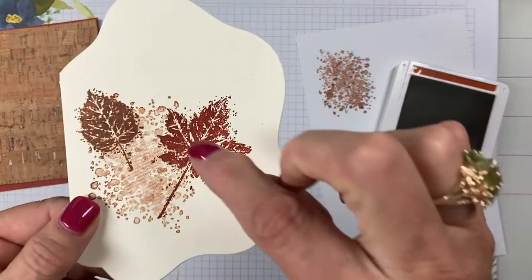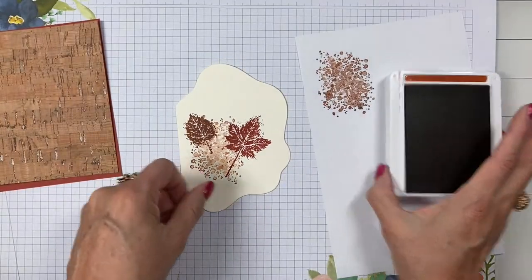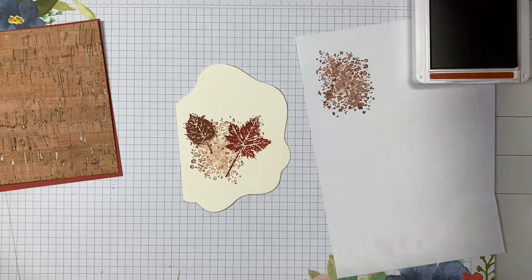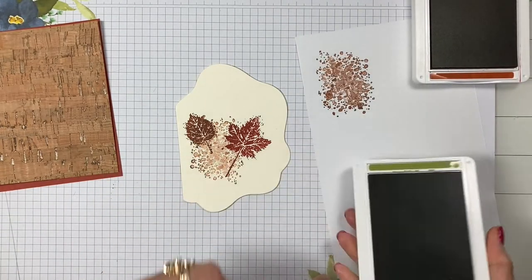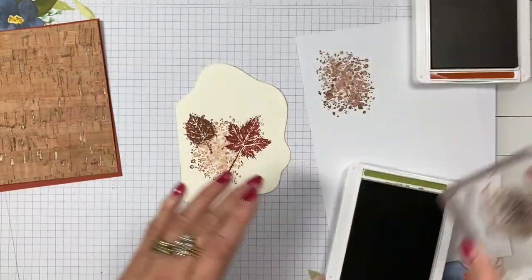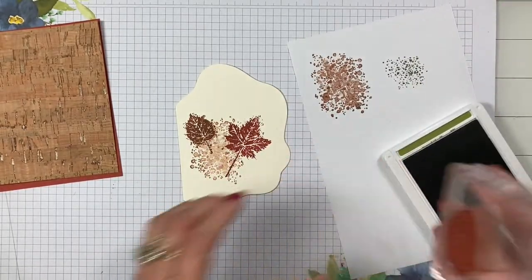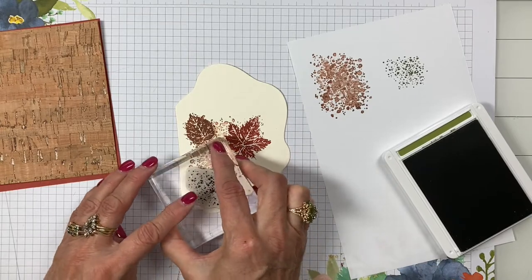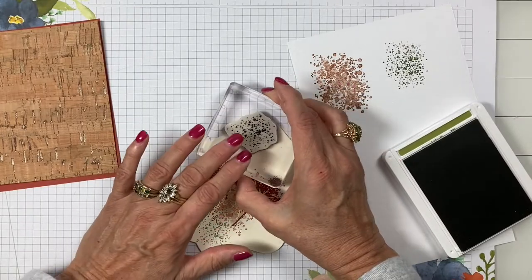Just to add a little bit more color and texture, I'm going to take the smaller splotch stamp, stamp it off — this is with Old Olive — and pop it in here and there. This gives a little extra color.